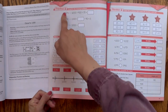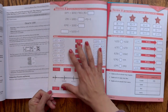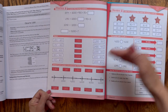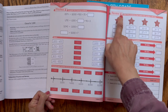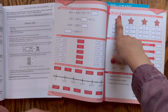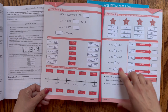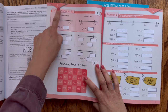Then you flip to the second of the three pages they'll do that day. This is always practice of what they learned — it's independent. Your child should be able to take this book to the table and do it on their own after you've done the lesson together. Then the third page is called review. You can see the single-person picture indicating they should do that on their own. That third page will always be spiral review.